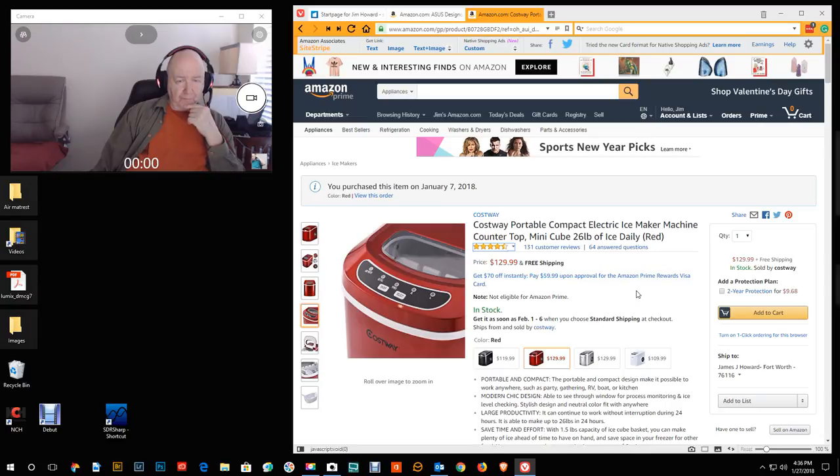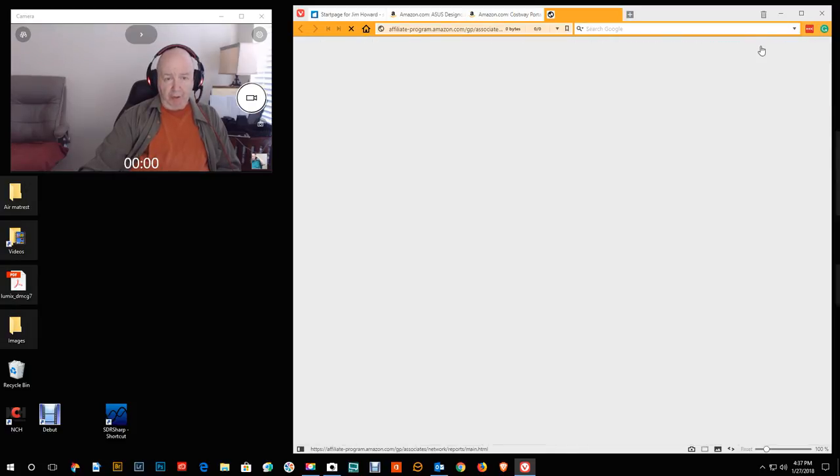I'm not sure if I'll put the review on YouTube or just review it on Amazon. I have a lot of reviews on Amazon, by the way. Let me show you — I just want to be as helpful as I can.